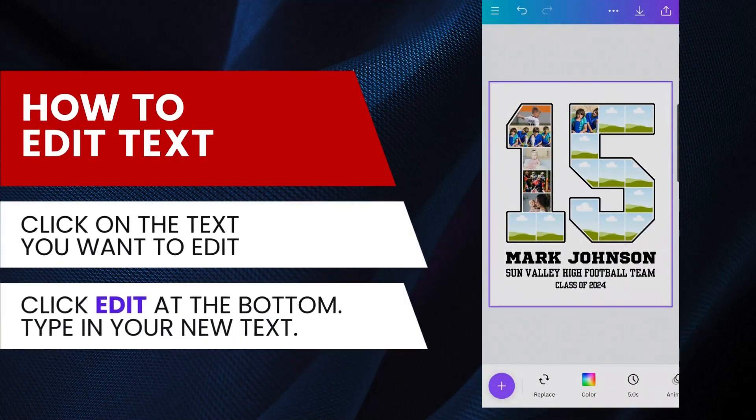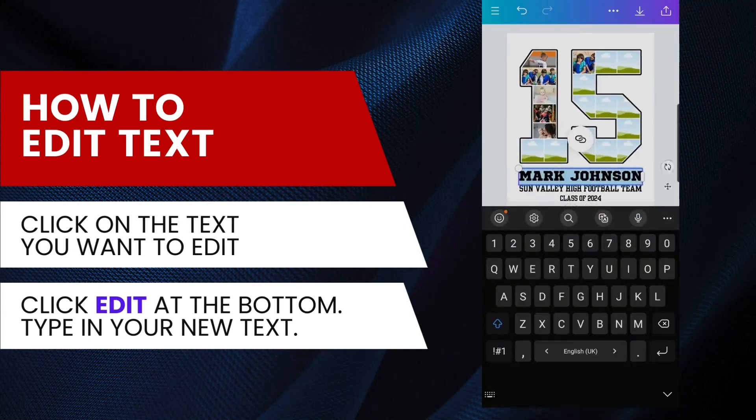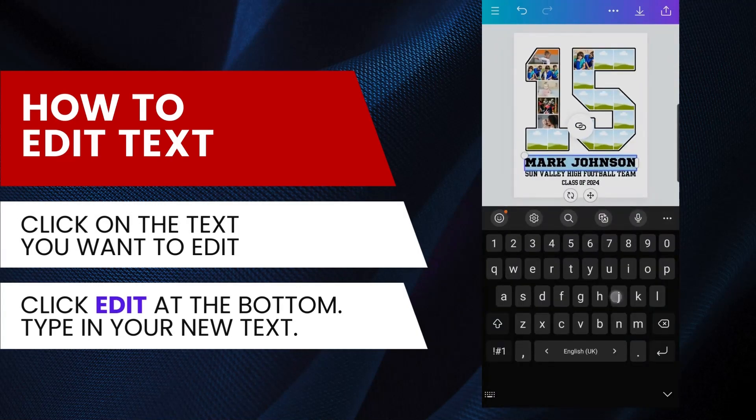Next, let's edit the text. Click on a text to select it, then choose Edit from the bottom menu. Type in your new text.